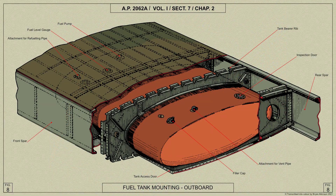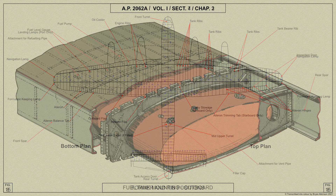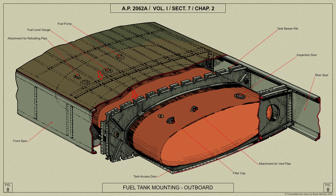Between the spars, the outer and intermediate fuel tanks are mounted in special tank ribs. The outboard tank is mounted between ribs 11 and 14 in bearer ribs 12 and 13, whilst the intermediate tank is mounted between ribs 18 and 22 in bearer ribs 19, 20, and 21. These bearer ribs are of similar construction to the center plane tank ribs, as also are the stringers above the tank compartment and the tank access door below. The mounting of the intermediate tank is similar, with the exception of an additional tank rib.